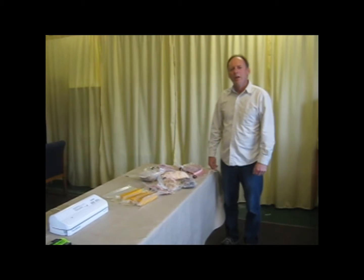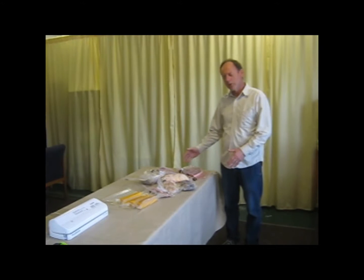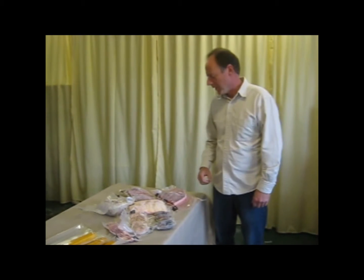Hi, welcome to my Food Saver video. I want to make a short video to show you how to use your Food Saver. And before we get into that, I want to share with you what we use our Food Saver for and the many benefits of it.